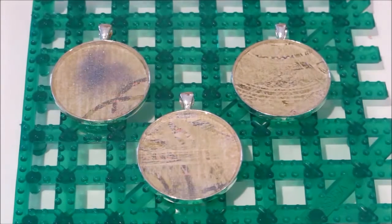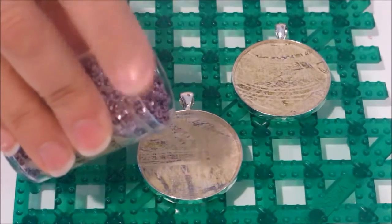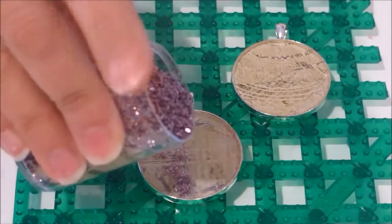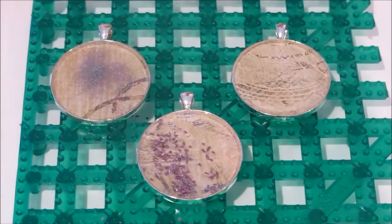Now let's try the glass glitter. It has a much coarser appearance and texture, and as you can see this really wants to sink into your piece.